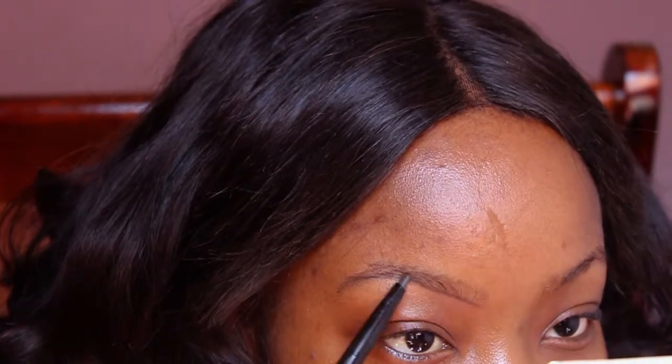Hi guys, welcome back to my channel. I rushed through the intro because ain't nobody got time for an intro when you have five minutes to do your brows. If you're a returning subscriber, thank you so much, and if you're new here, welcome to my channel. So I started off with bare brows, nothing on my brows.